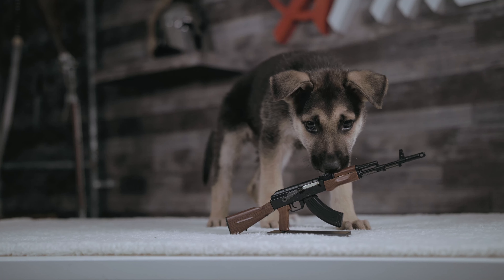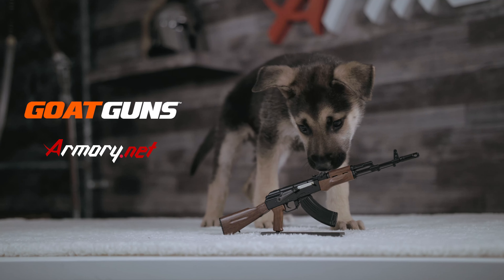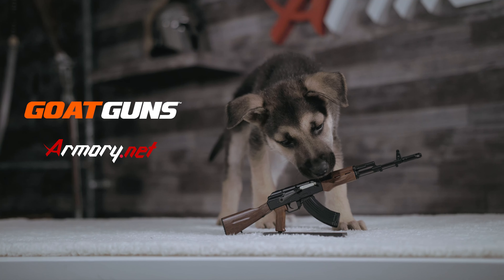Nova also doesn't want you to forget about our miniature goat guns. This version is the AK-47, which is available with many others at Armory.net.